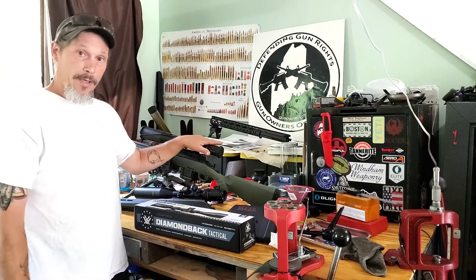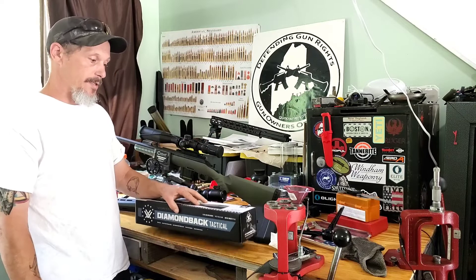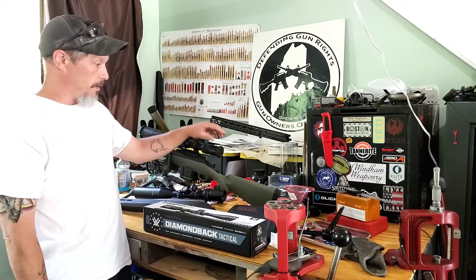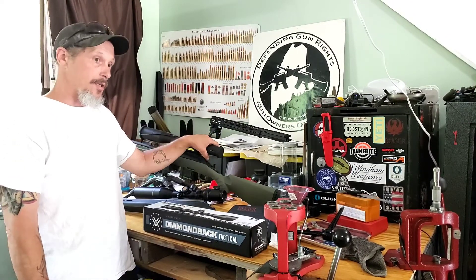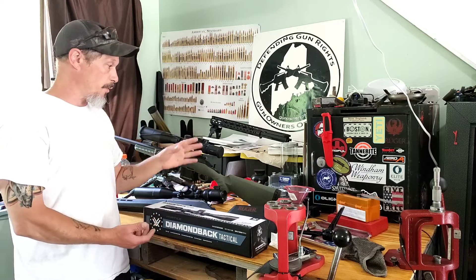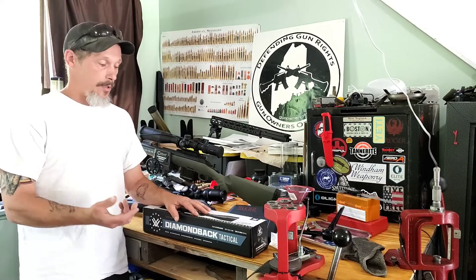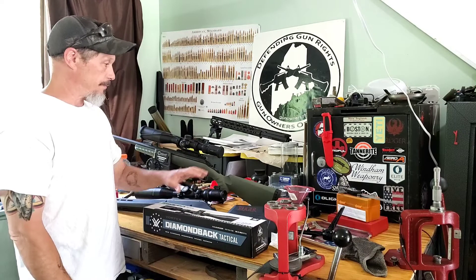The scope is going back. I ordered it through Sportsman's Guide and I'm not sure whether to send it back to them or send it to Vortex and have them warranty it. I don't like the eyebox — it's kind of strange to find even at around 18 power. These are supposed to be pretty good scopes, and it's a first focal plane. I watched a lot of reviews on YouTube when I was looking up the scope and everybody gives it great reviews, but I don't like the eyebox.